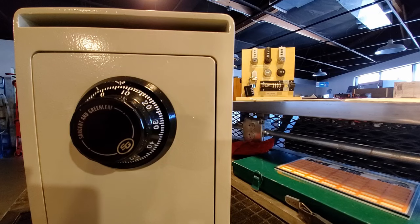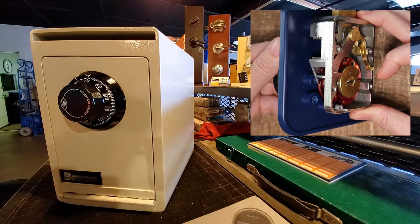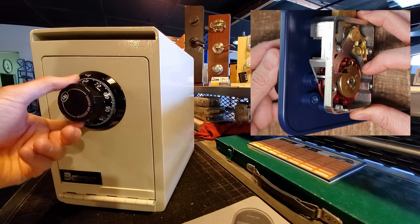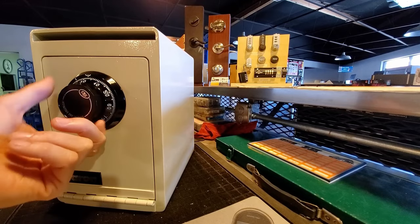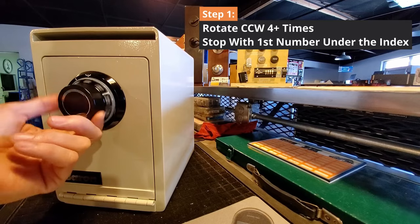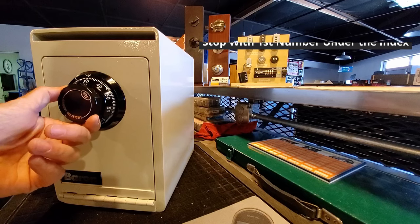The first thing you're going to do when you dial in a combination is turn the dial counterclockwise to the left at least four times. What you're doing is resetting the wheels of the lock — basically in modern terms, you're clearing the cache. We have a great video that shows how a safe combination dial works, link below. Turn the dial to the left at least four times to reset it, then stop on the very first number of your combination, which in this case is 38.